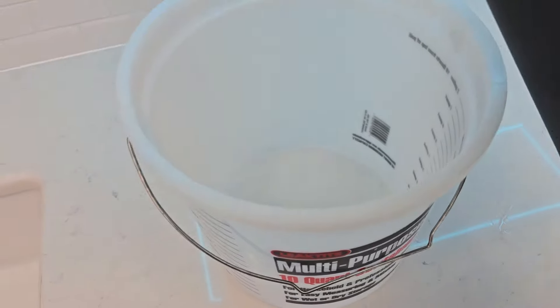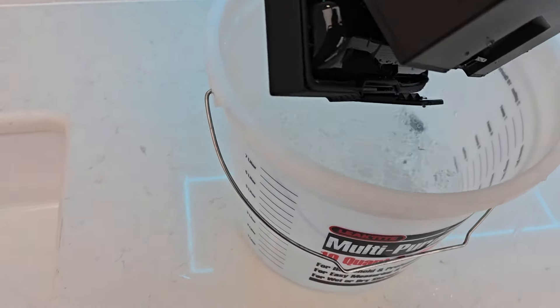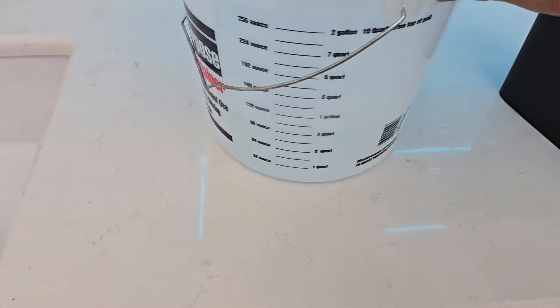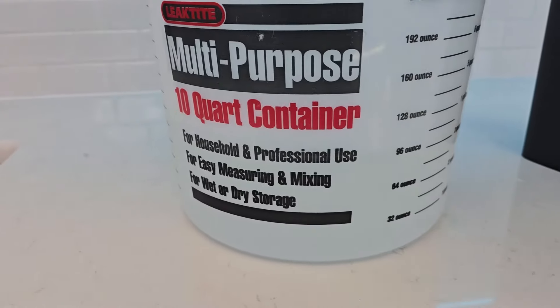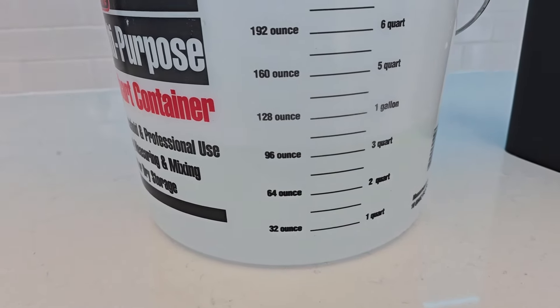All right, let's dump it all out. So the clean water tank holds a little bit more than three liters — about three quarts, looks like about a hundred ounces.